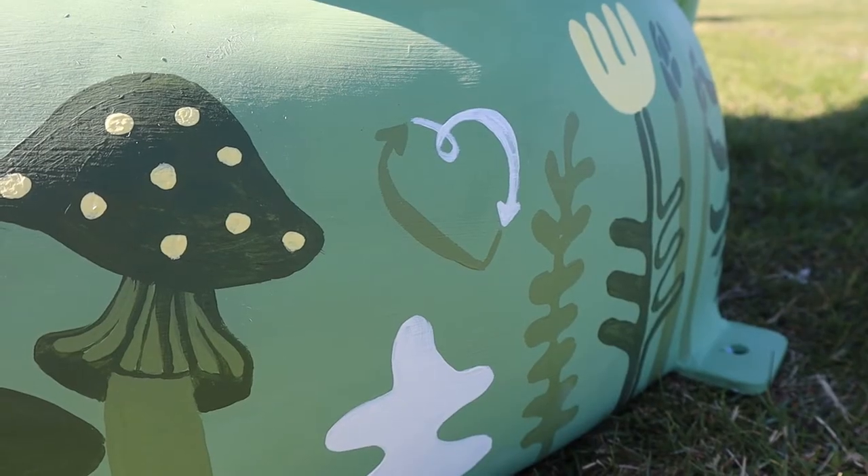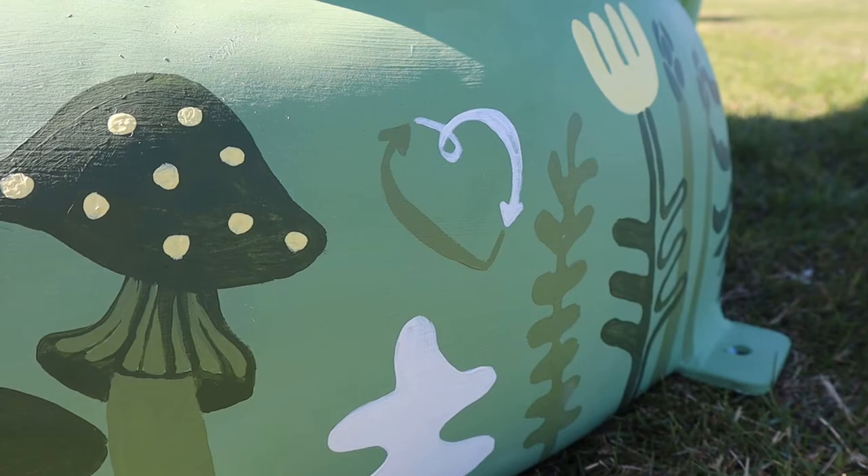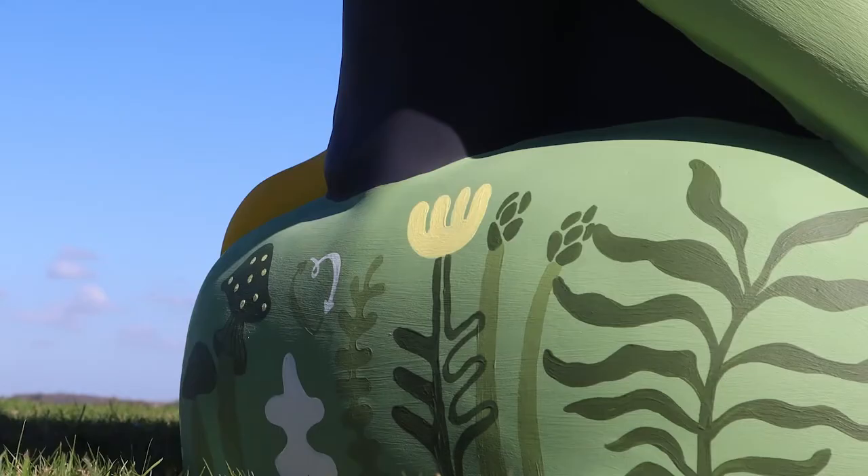Around the bottom there is the Co-op's heart symbol and there's also some asparagus which represent local Suffolk produce that the Co-op uses.